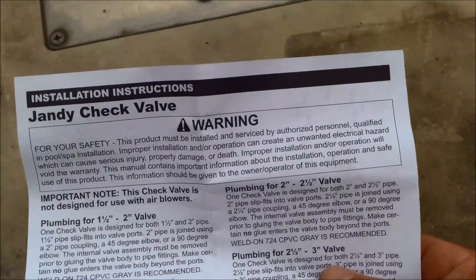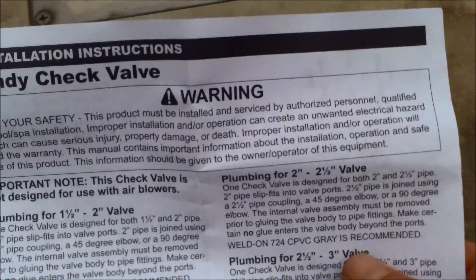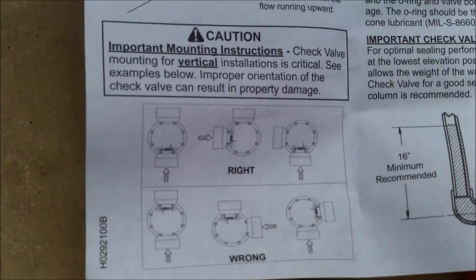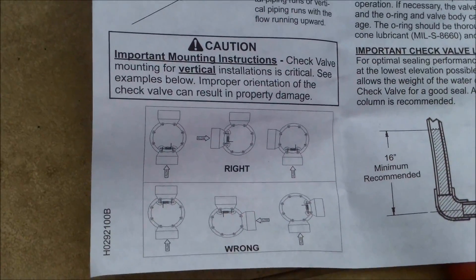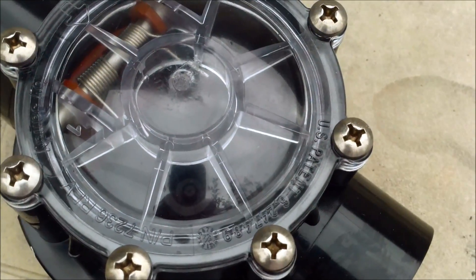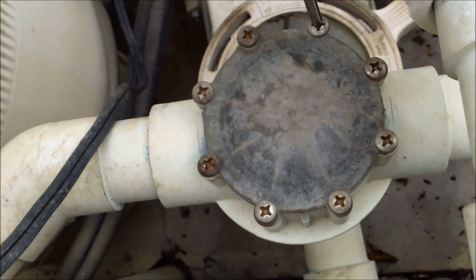The new valve comes with a warning sheet — be very cautious when you do this and make sure you put it in the right direction. It also gives you a diagram of improper installation. I'm not going to re-plumb it; I'm just going to take out the internal piece and transfer it into the one that's already plumbed in. So I'm going to take the screws off the old one.